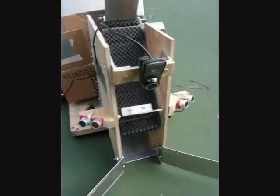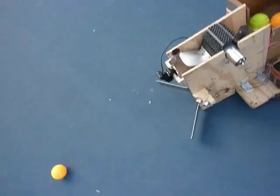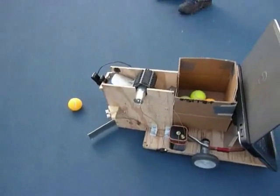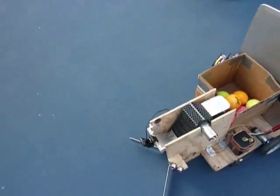In order to pick up balls, we attached metal fins to a conveyor belt and suspended it above a ramp. The balls are pushed towards the mouth of the robot by the funnel arms and then pushed up the ramp and into the basket by the fins.